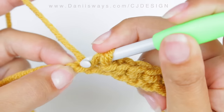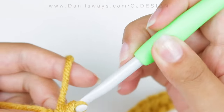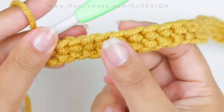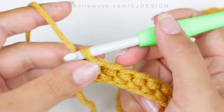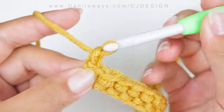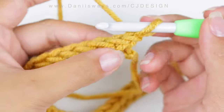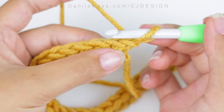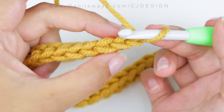For row number two, we're going to do the last stitch of row one, then chain one and turn your work.